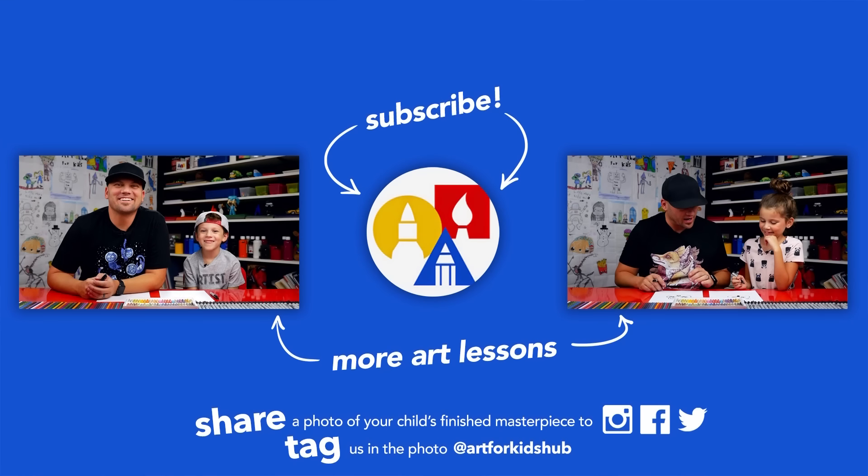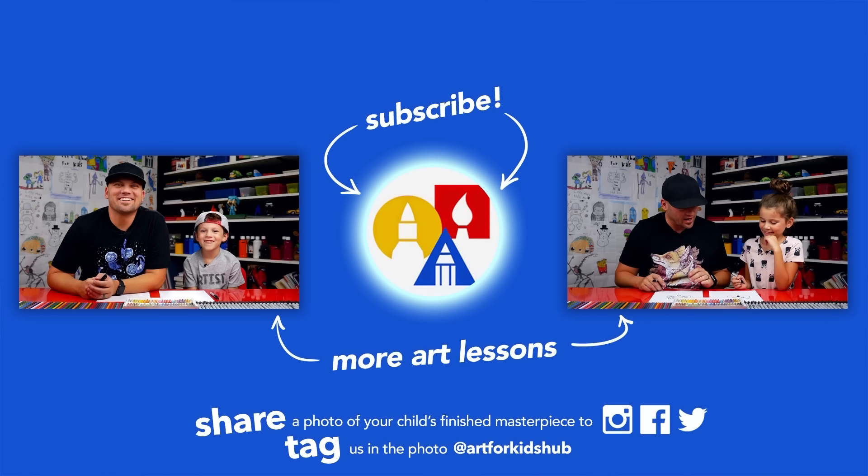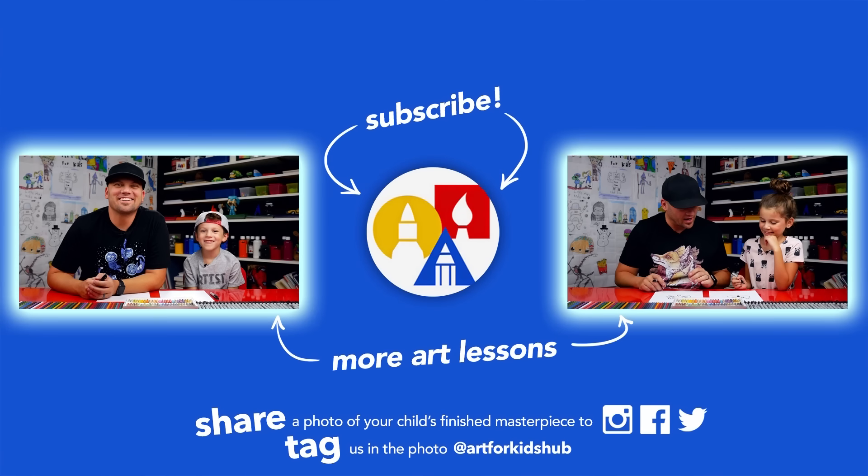We'll see you later, our friends — goodbye! If you had fun following along in this lesson, be sure to subscribe to our YouTube channel by clicking the circle, then click the bell to get notified every time we upload new videos. Don't forget to take a photo of your child's finished artwork and share it on Facebook, Instagram, and Twitter — because we want to see how awesome it turned out!